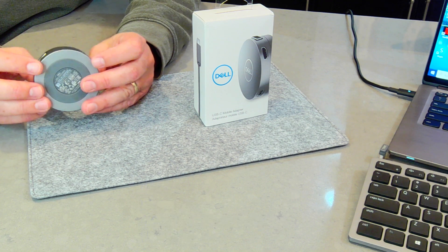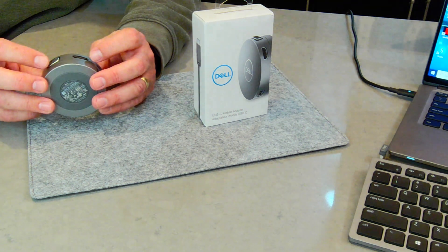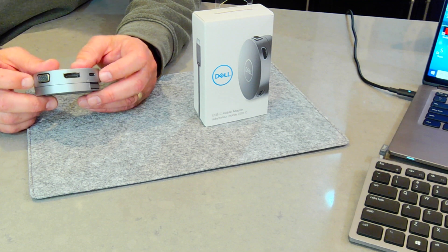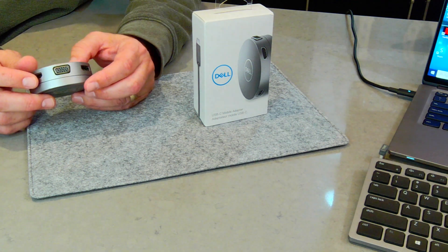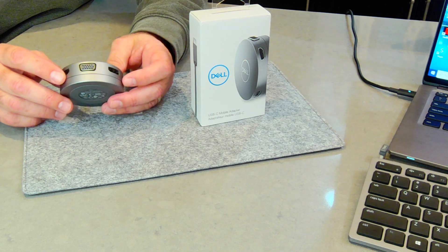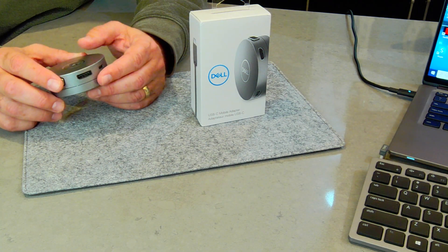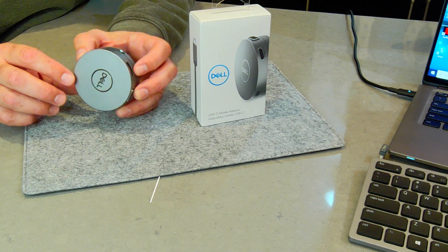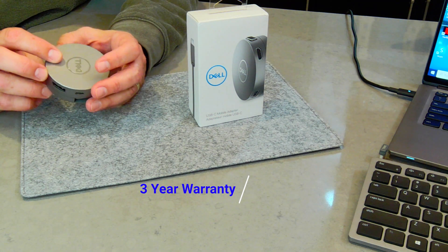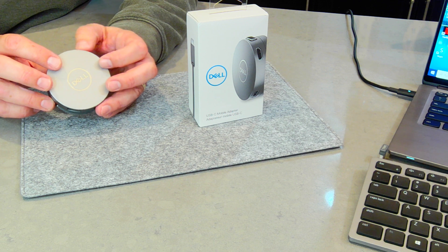One of the first questions I had was: I've got DisplayPort, VGA, full-size DisplayPort, and HDMI — I could hook a bunch of monitors to it. Nope. It'll only allow you to do one of those monitors at a time. That may not be clear — how many displays can you actually do? You can only pass through one display on this device, but you can certainly pass through a very high-resolution display on it. The warranty of this device is three years, which is really nice. It's not one of those 90-day warranties — this is an enterprise-class, commercial-grade product. Very well built with a nice warranty to back it up.